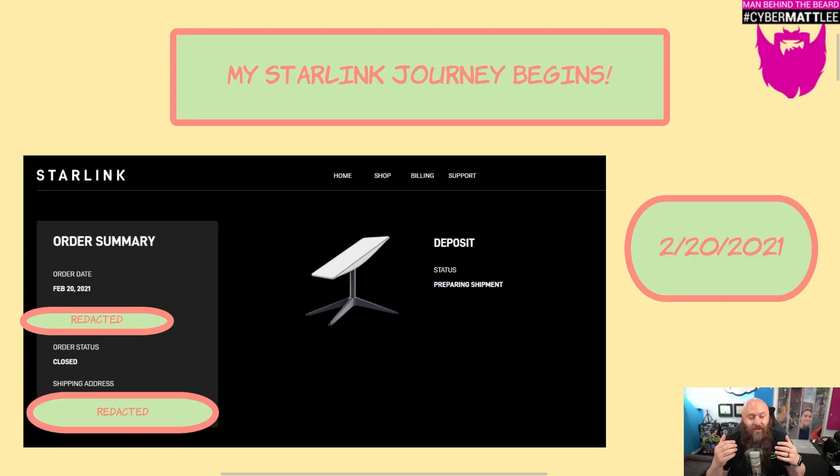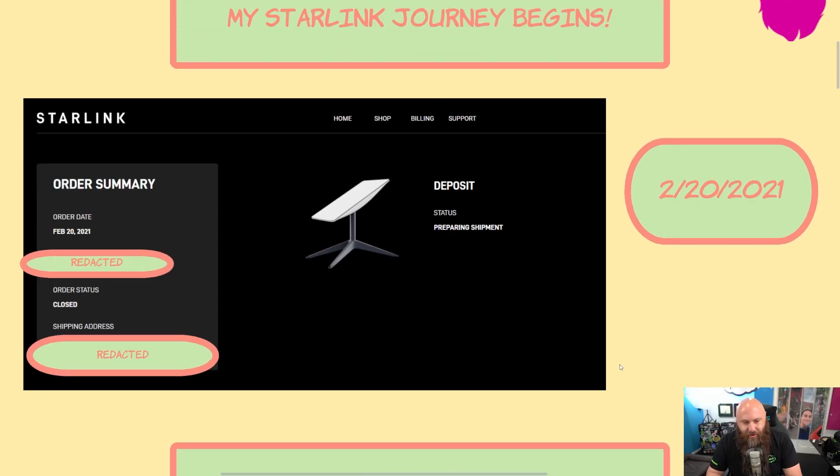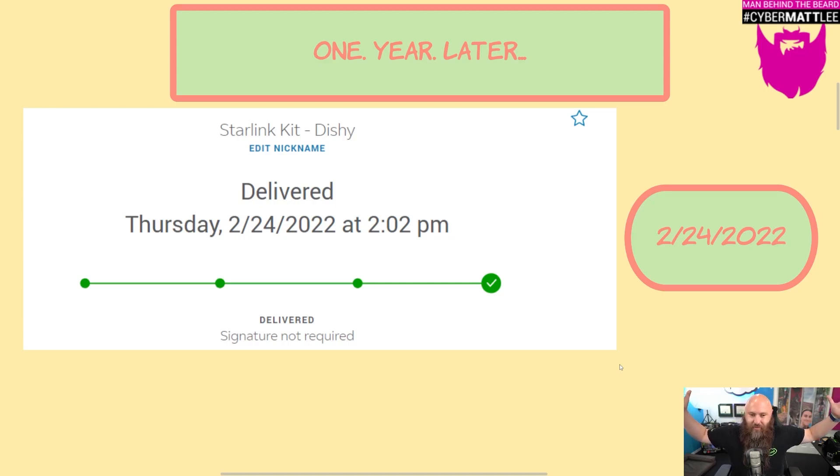Welcome to my Starlink video. My journey in Starlink land began February 20th, 2021, when I was alerted that in my area I was able to potentially receive Starlink service and that I would be able to put down a deposit and at some point have a dish shipped to me. Carrying forward from that journey, we get to a point where one year later, on February 24th, 2022, one year and three days later at 2 p.m., my dish was delivered. And I was so excited. I'll take you to the beginning of my unboxing of the equipment and my long journey that began thereafter.